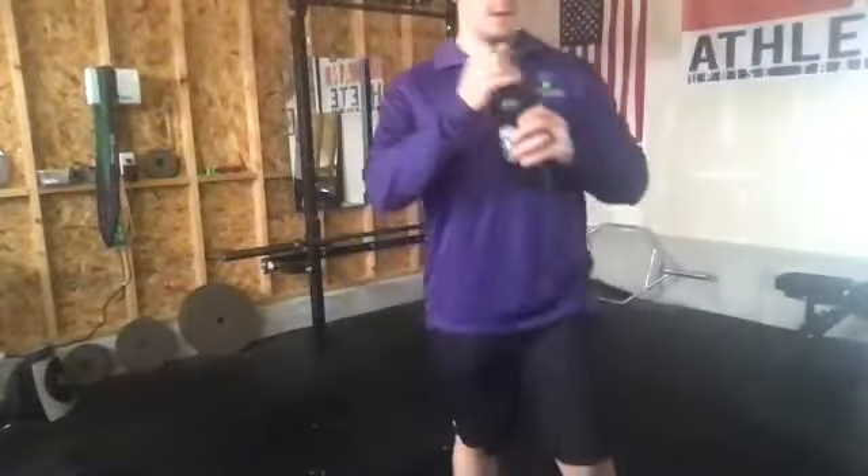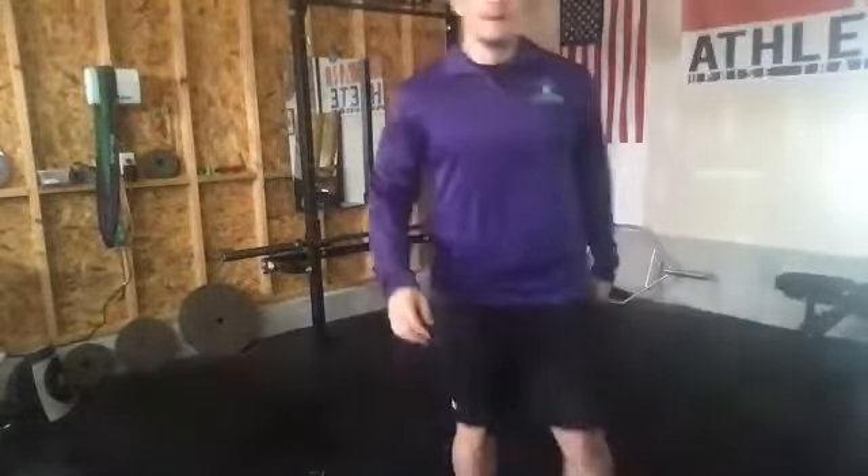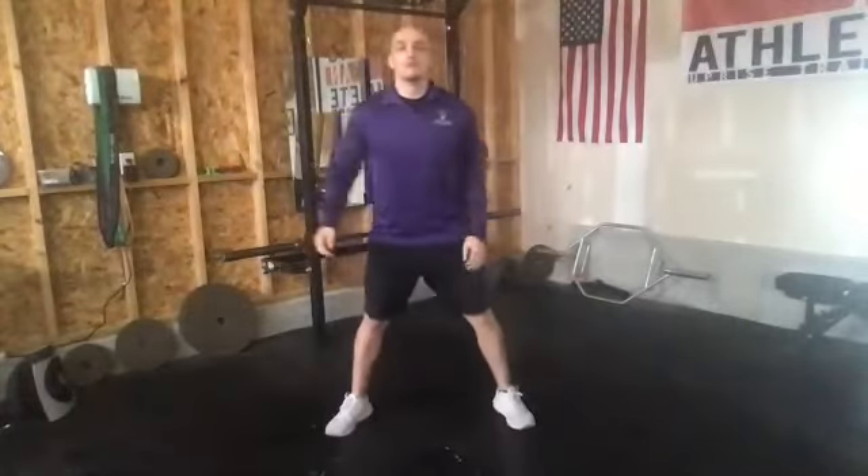Next up, we're going to roll into our sumo squats. Feet wide, toes pointed out, and we're just going to drop straight down with it. 30 seconds on the sumo squats. We just want to try to move throughout the full 30 seconds. Make sure we're keeping our chest up, and think about pushing your knees out as we drop down. We are at the halfway point — five exercises down, five to go.